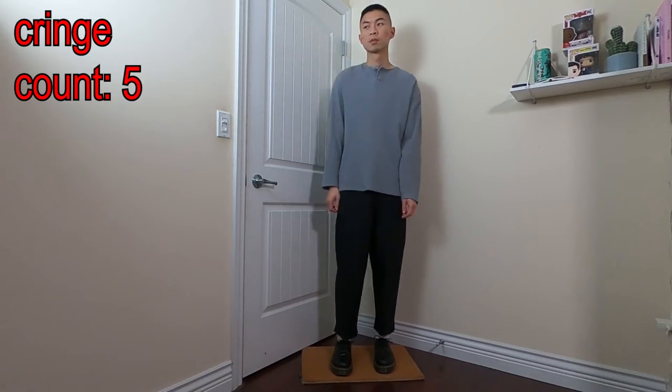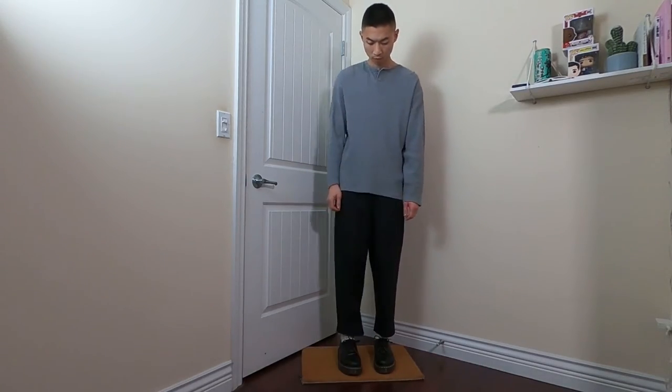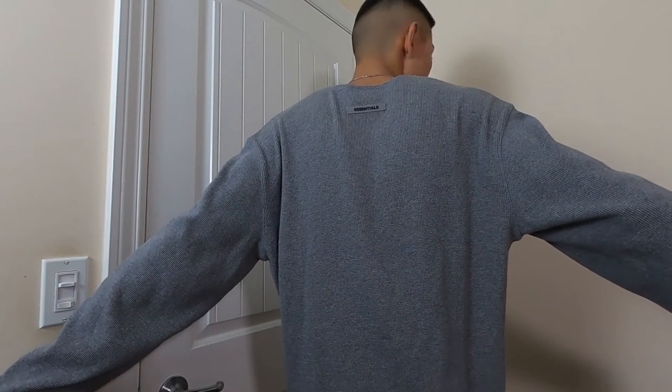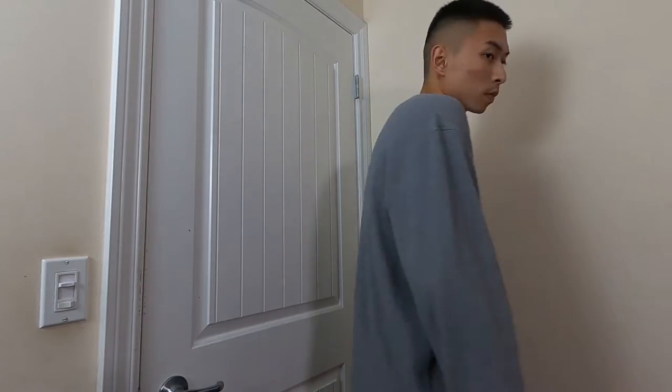The base layer is a grey thermal henley by Fog Essentials. I like this long sleeve a lot because the buttons and the waffle texture are a subtle but nice touch. It also has Fog Essentials branding on the back but it's very small and not obnoxious. Any great long sleeve is a good alternative — just pick one that's slightly oversized.